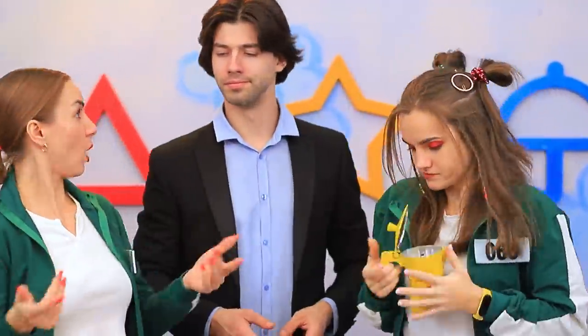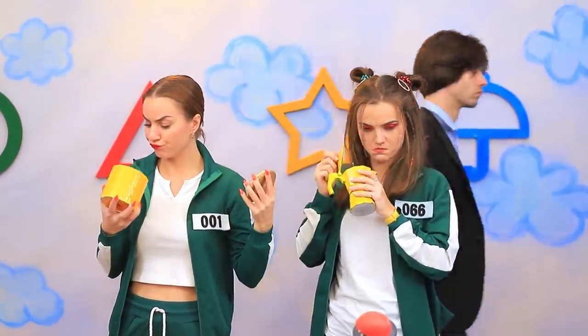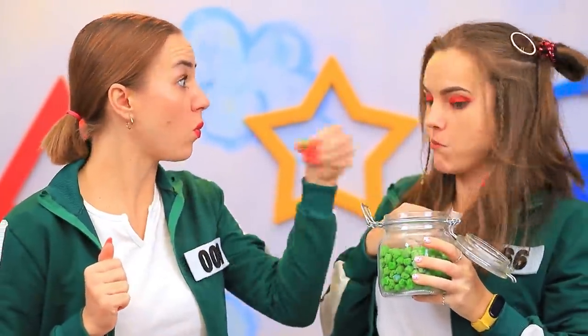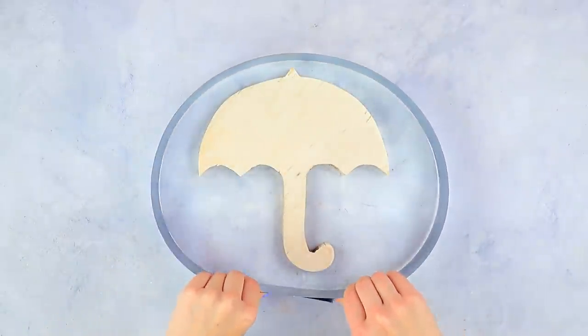Players, your next task is to make honeycomb candy! Get started! That's easy — I'll just need peas! Me too! That's it, I'm done! Host, where are you? Here's my candy — isn't it amazing?